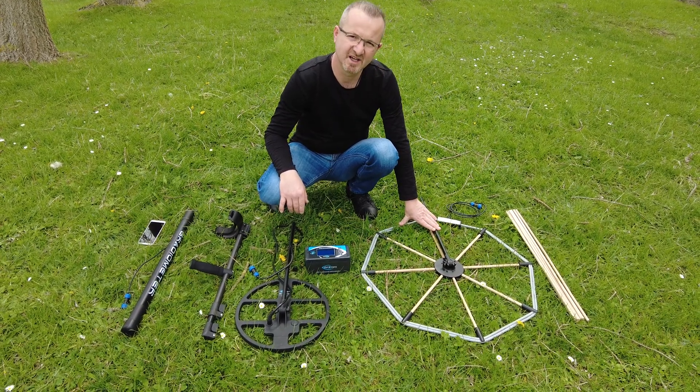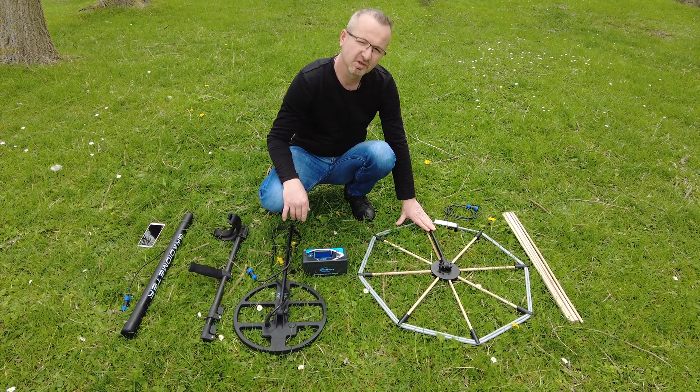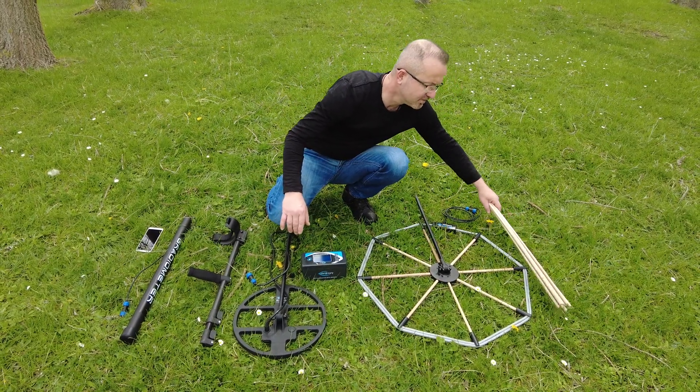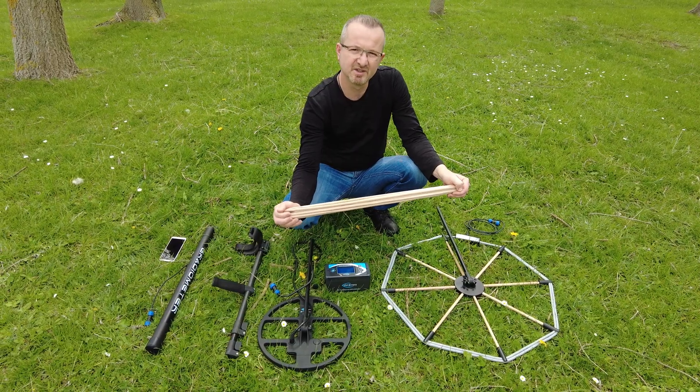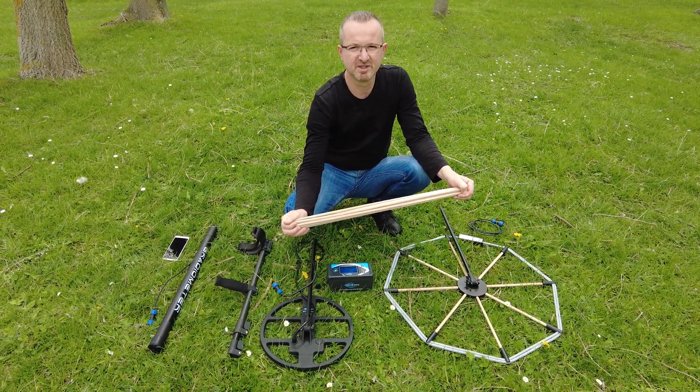A cable comes with the search coils. This cable connects to the search coil. The 130cm coil can also be used as a kite head when interconnection equipment is used.